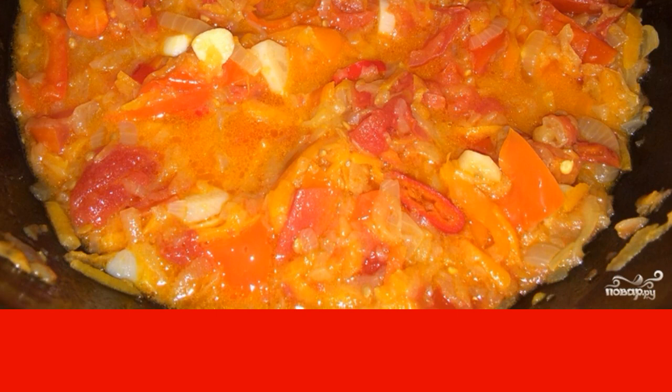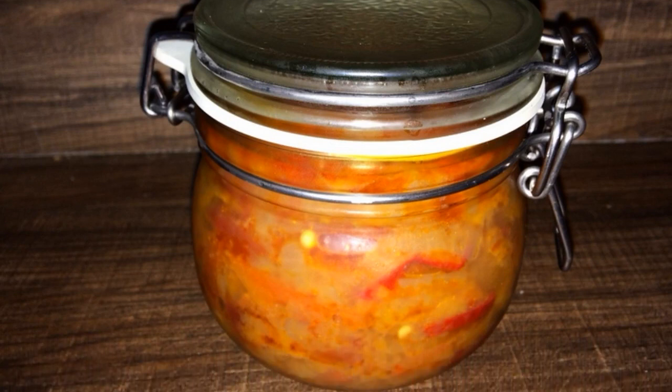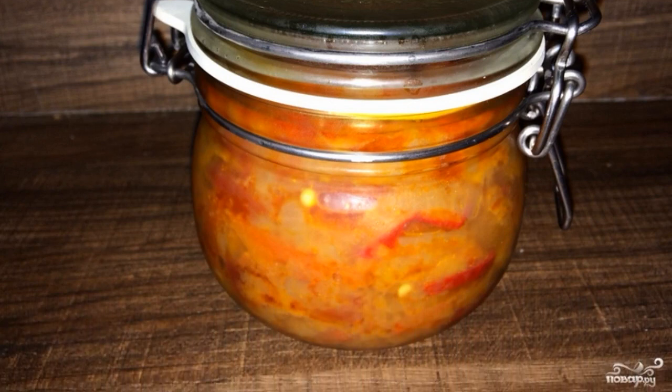When the vegetables turn into puree, add salt, sugar and vinegar. Mix it up. Spread the hot adjika into sterilized jars. Cover them with lids. Cool them. Store in a cool place. Enjoy your meal.